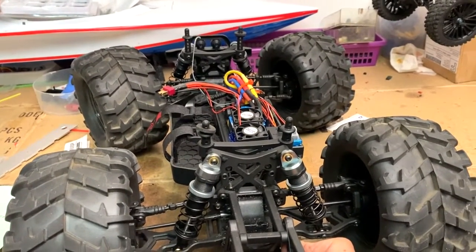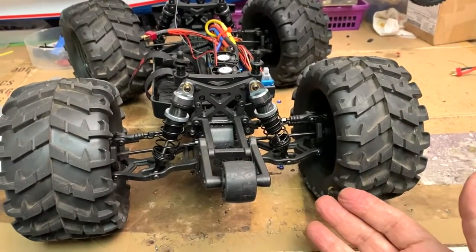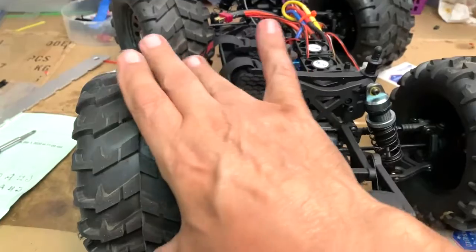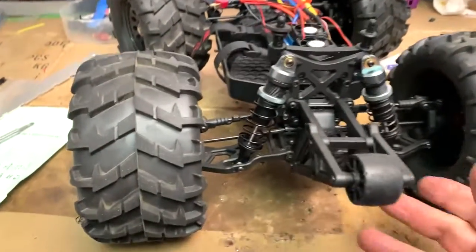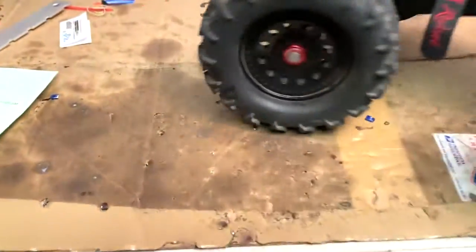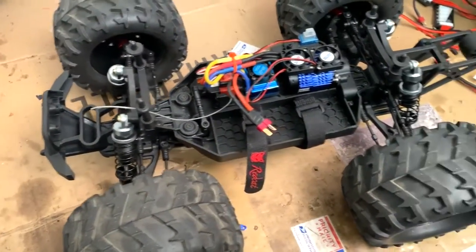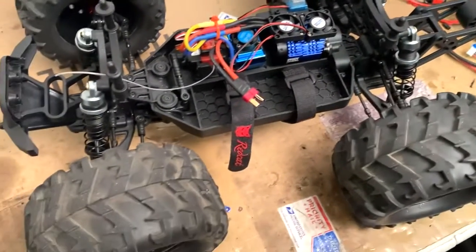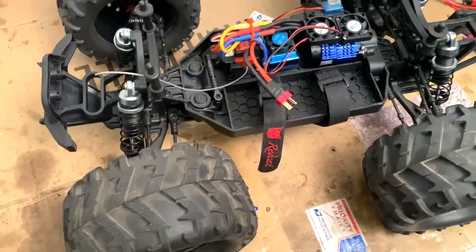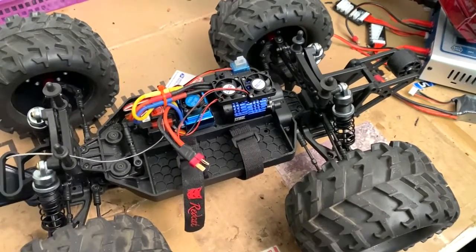With the 13 tooth pinion I should get better heat dissipation on the motor and ESC, and with these shocks I should get better handling on rough stuff. It's amazing what you can do — I like to take parts from one truck and put them on another and see what we get. Can't wait to take this out tomorrow and see how she rides. I'll give a report later.